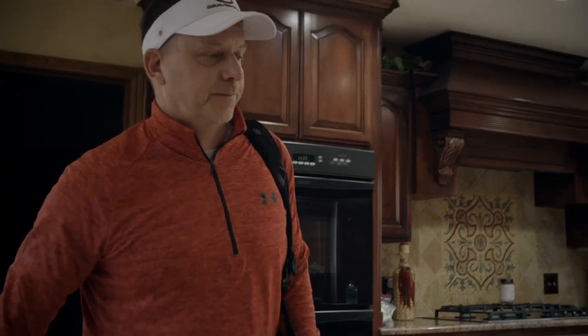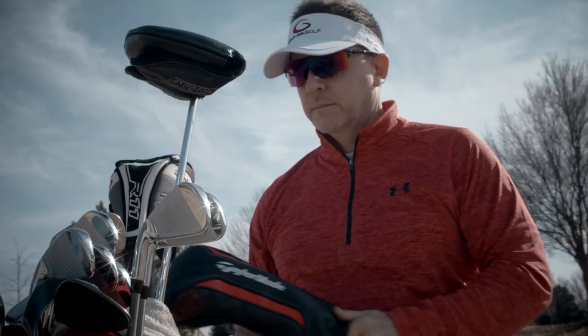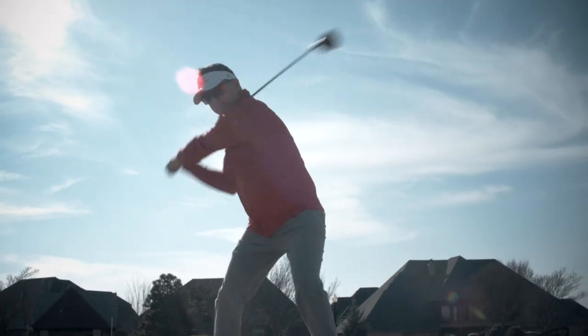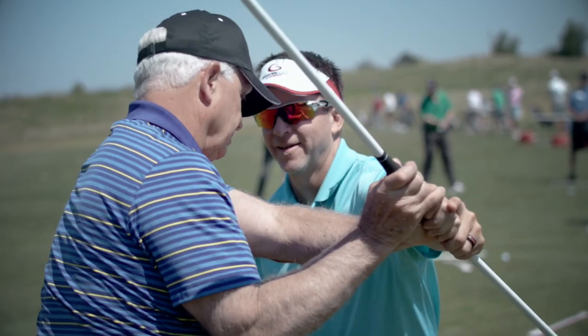Welcome to the channel today. I'm going to show you something about the lead shoulder that nobody ever talks about. There's no better feeling knowing that when you wake up in the morning to go play golf, you're going to play well. There's no better feeling than hitting good golf shots down the fairway. My mission today is to help as many people as possible wake up every day feeling good that they're going to go out and play great because of the single point swing.